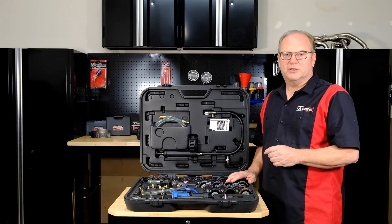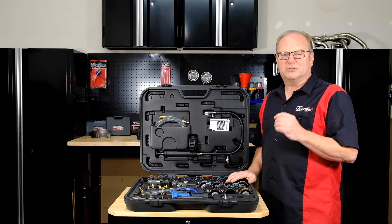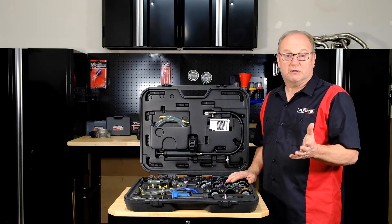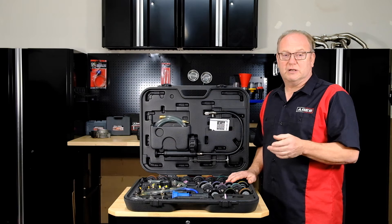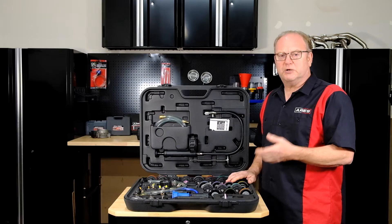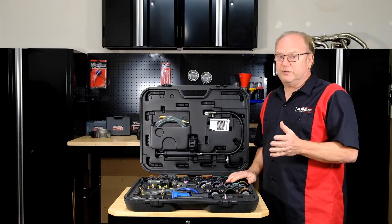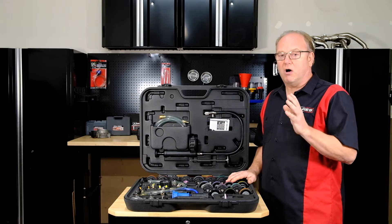I want to take a minute to point out something unique to this master kit. This kit is a true master kit, which is extremely beneficial for service techs that are diagnosing cooling systems on many different makes and models regularly. This kit contains adapters that are not included with other kits on the market. With most kits you get a pump and a few common adapters and then you're required to purchase additional adapters to expand the coverage. With the Aries 15-044, we have maximized the amount of coverage you have all in one kit.